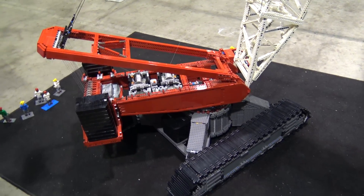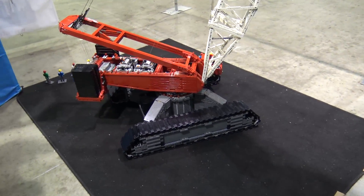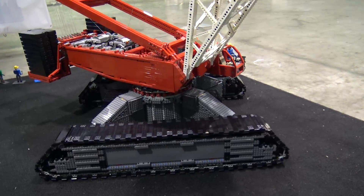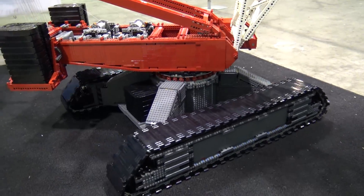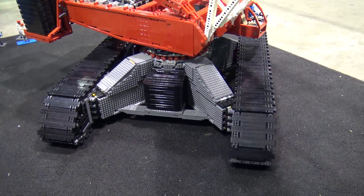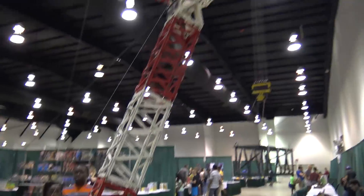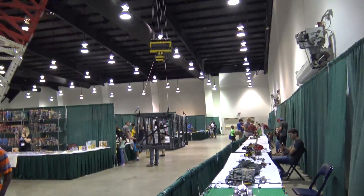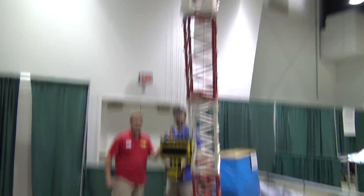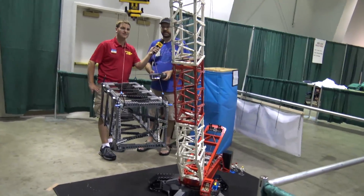So here's a demonstration of the functions: left crawler and right crawler, and at the same time we can spin the turntable — that's the base of the crane and how it functions. Then the main hoist going up — it's like watching paint dry, just like a real crane, it takes a long time. And then the boom going out or back in. That's the five functions.